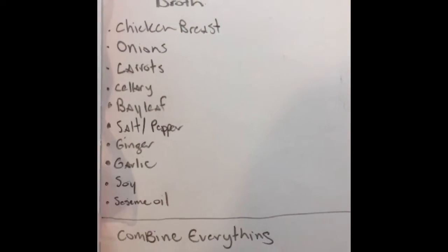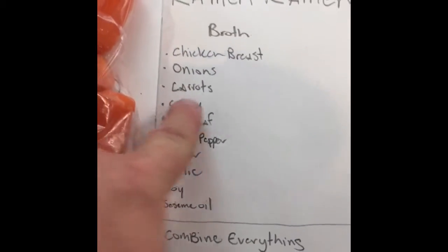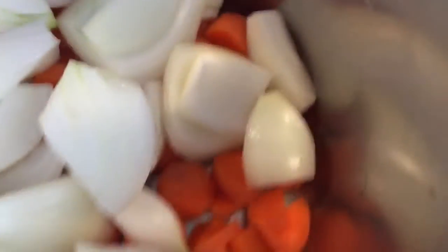Let's start with the broth, because that's gonna take the longest. Let's get some chicken breasts and some onions and stuff cut up. Got some carrots in there too. Celery's gonna go in there too, you know.